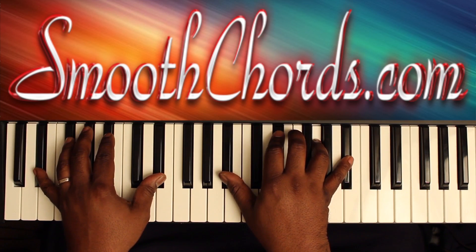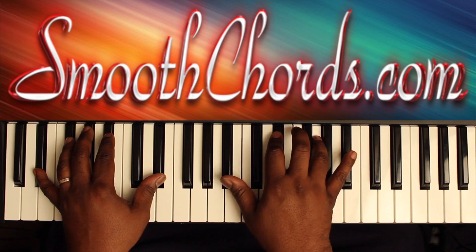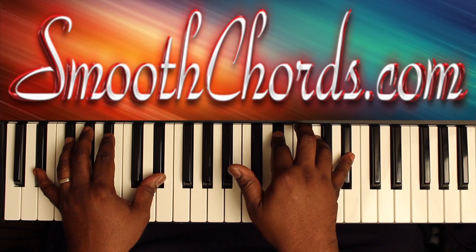Start on an E-flat in your left hand, with an E-flat chord in the right hand, root position: E-flat, G, B-flat. Keep B-flat with your thumb in your right hand as well.